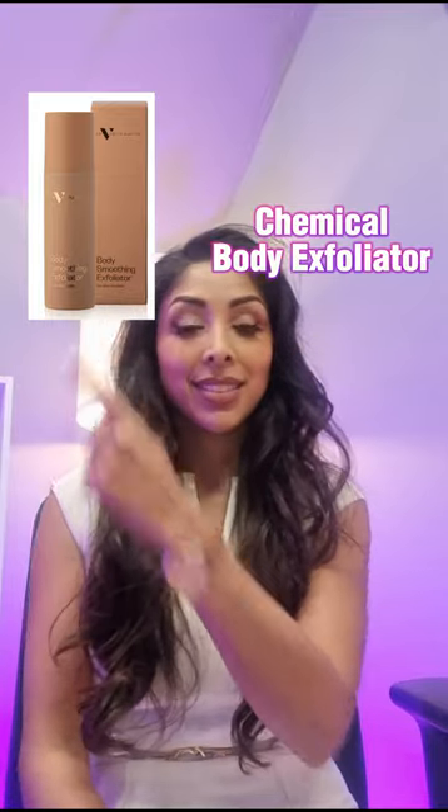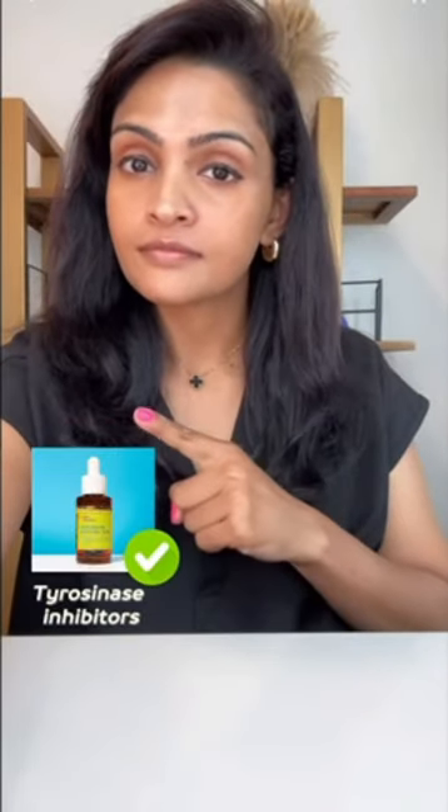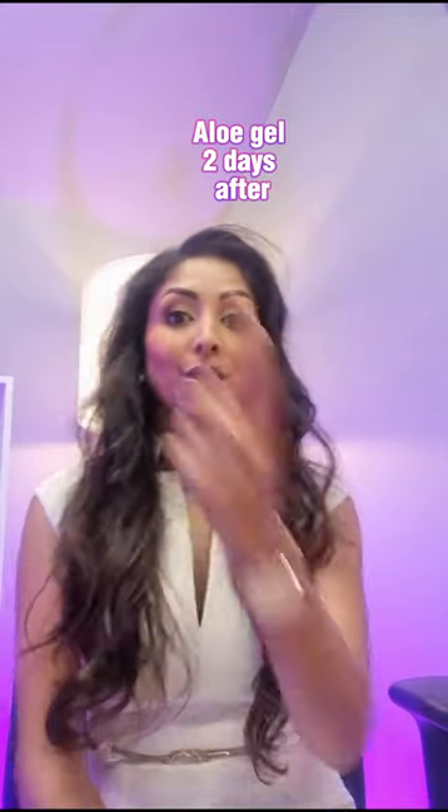Buy this, not that — skincare mistakes. If you have dry, flaky skin, use a chemical body exfoliator, not a hand mitt.